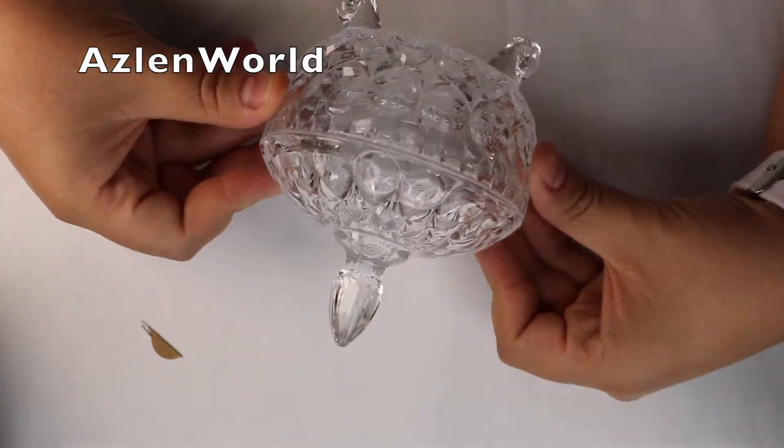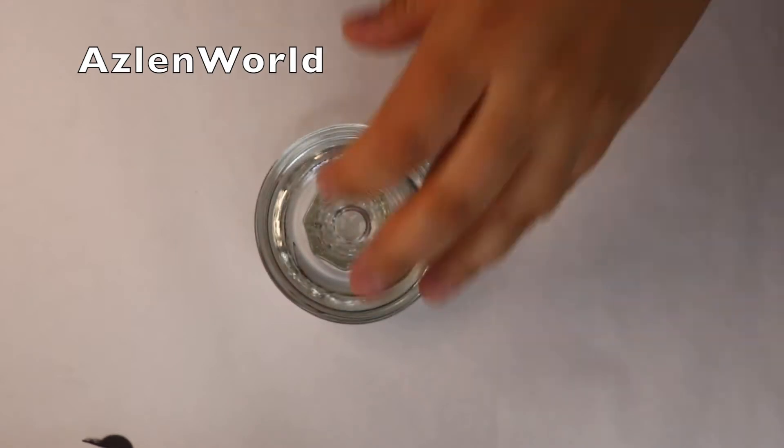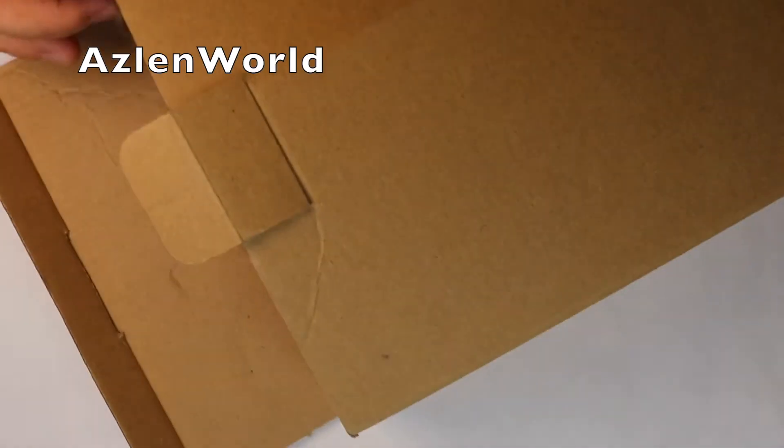I also got these from the candle section at a store called Roses, which is really close to my house — that's where I found them. I think it was a good purchase and they look really pretty. You can also use them to hold the dish pan that you use to put monomer in.